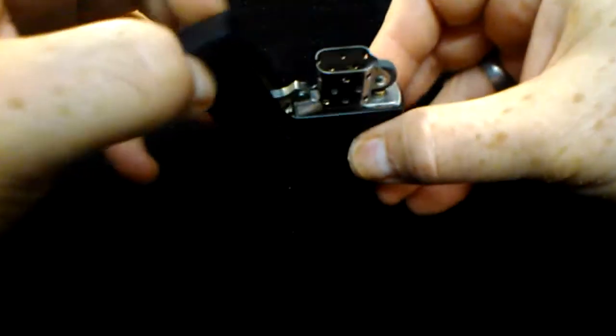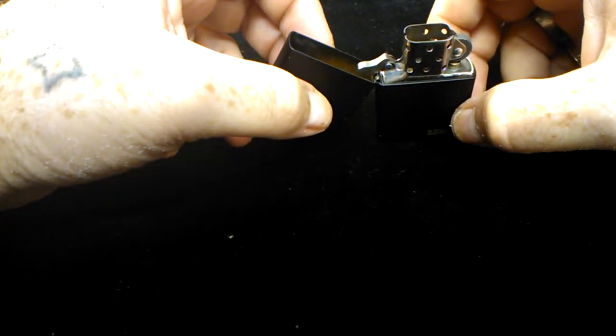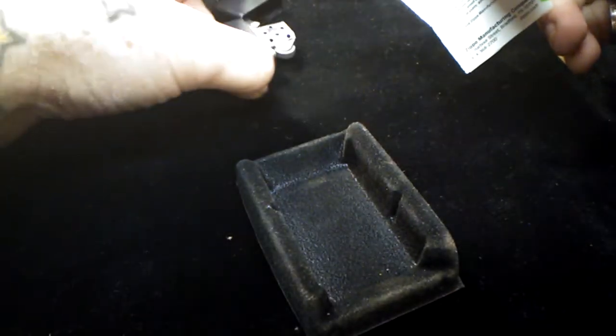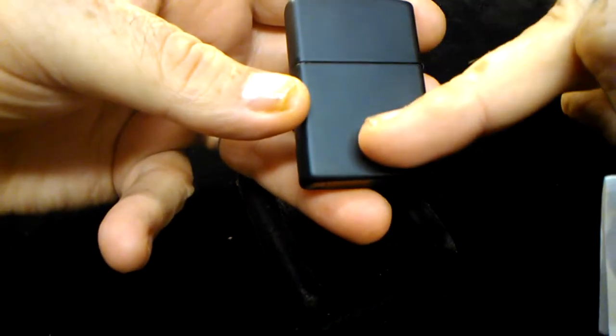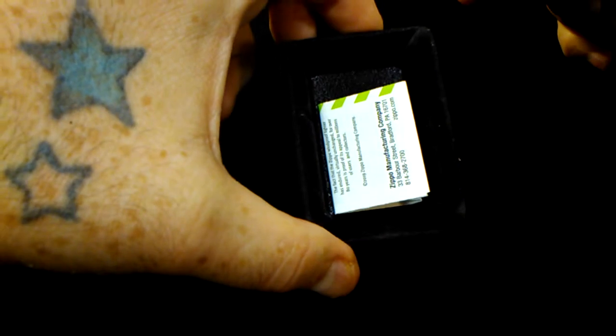The last 2020-2021 model I have is a flat black. This one has been used — I used this one for a while. Still have the case, the paper, and the seal that comes on the back of a new lighter. I keep the packaging and the stuff for them.